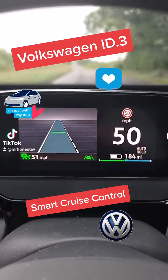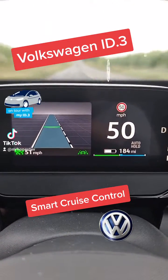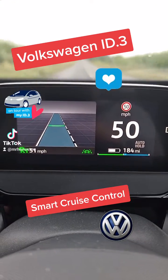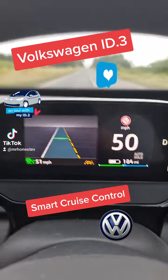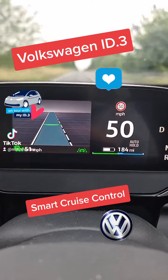I've managed to travel all the way into London pretty much without touching any of the pedals. It'll brake for you, pull away for you, and it'll even pull you back into the lane — like now, you can see the orange line. It's really good.